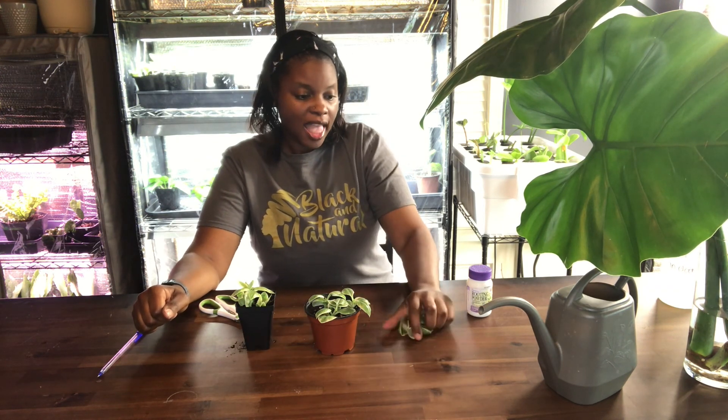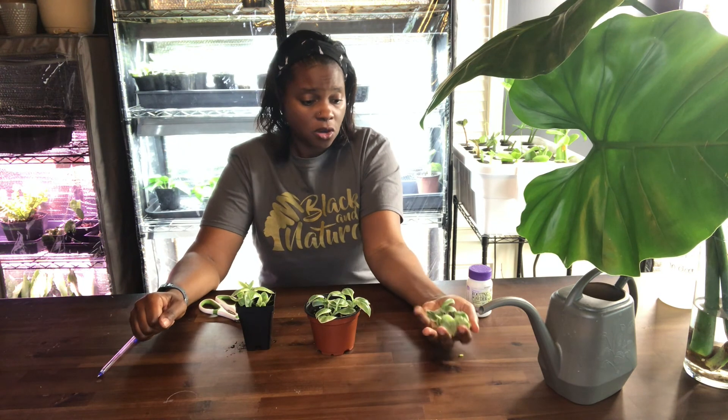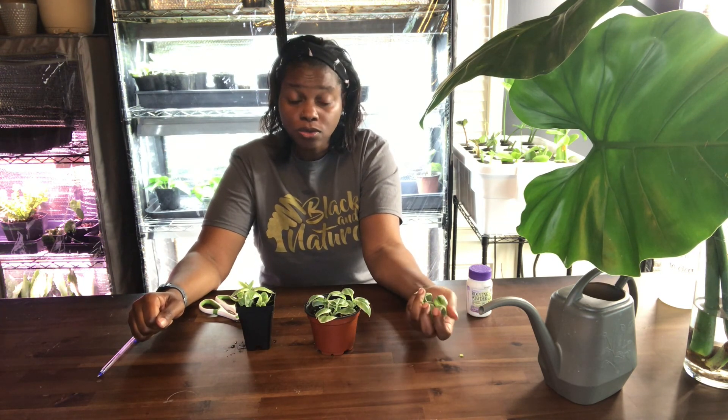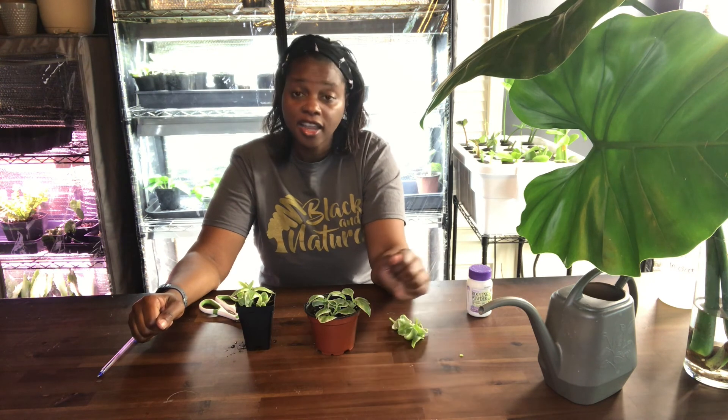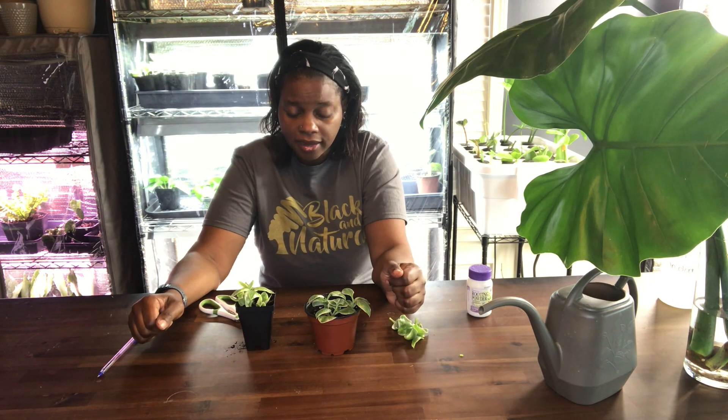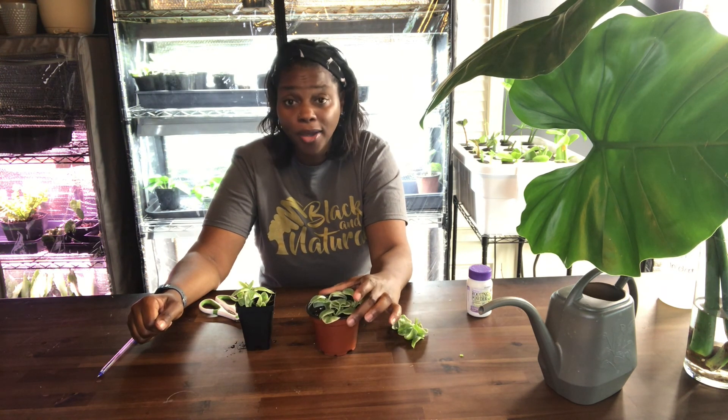That's it for today, folks. Hopefully soon I'll be back with another video for you guys. I hope everyone has a wonderful day — happy planting! Bye.